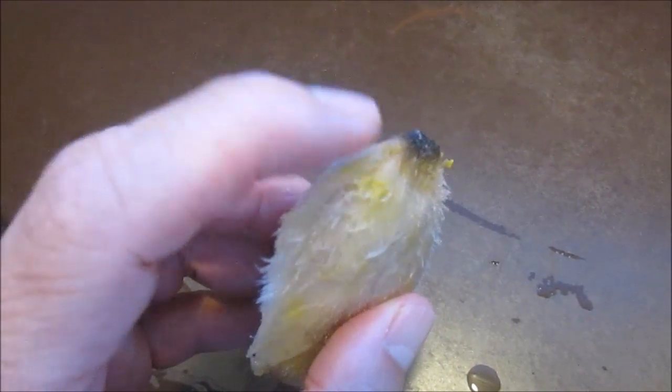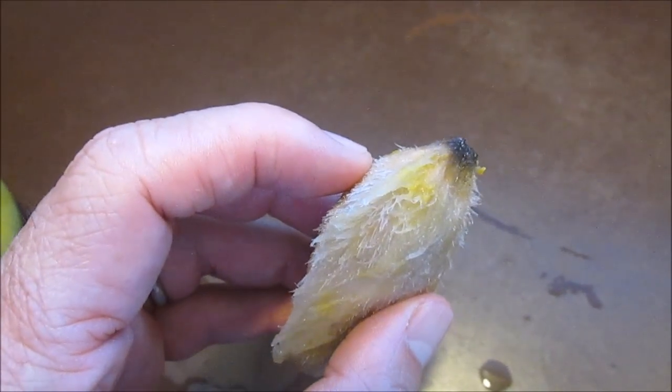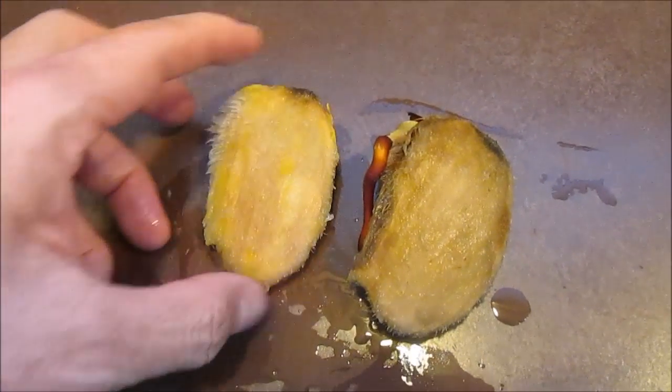On the more fibrous edge of the seed, closer to the top near the stem is where the husk will split when the seed starts to germinate. Here's a seed that started to germinate after I kept it moist for a week by splashing water on it twice a day.